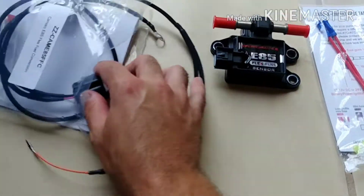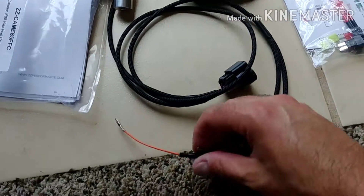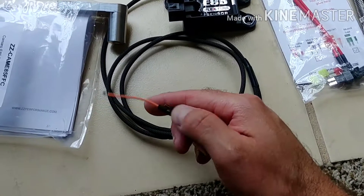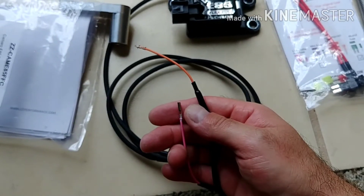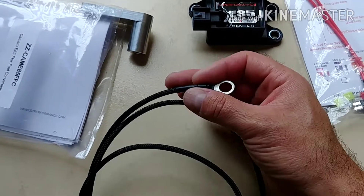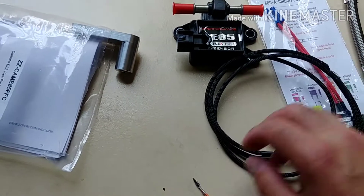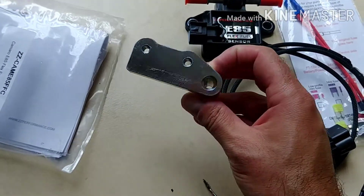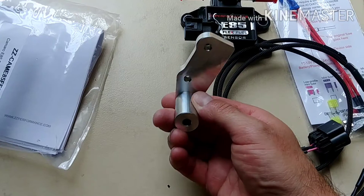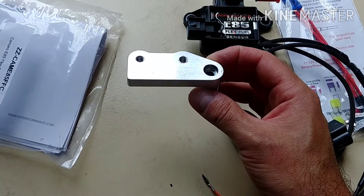We got the sensor and then we got a harness here. This doesn't look too hard to set up. Looks like we just got two pins, an orange and a pink. I'm assuming that this loop is a ground wire. And this looks like the mount for the sensor — looks like a nice cut part with tapped threads in there.